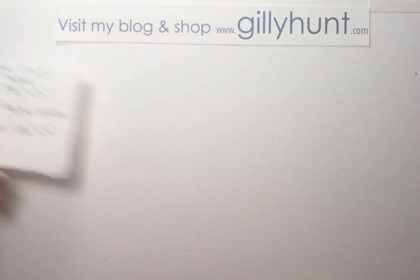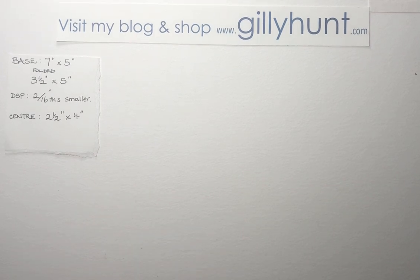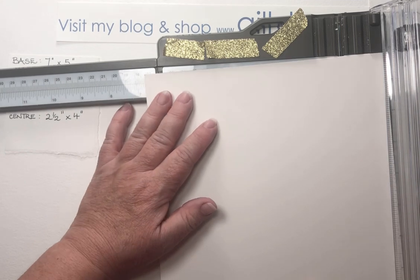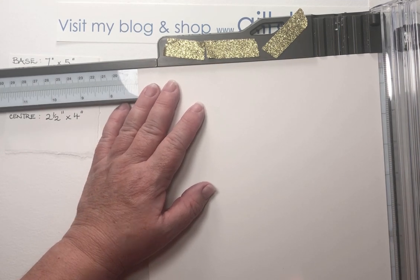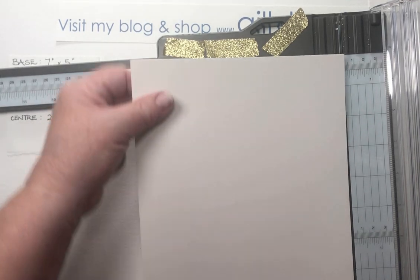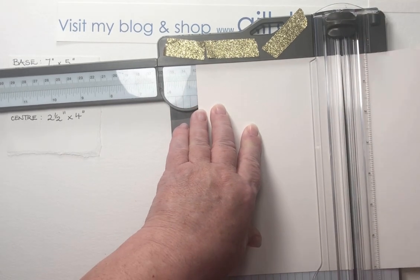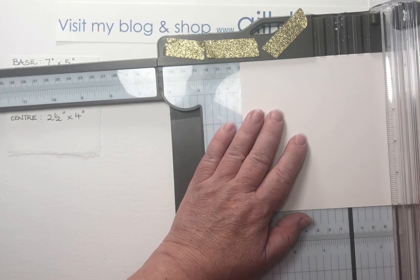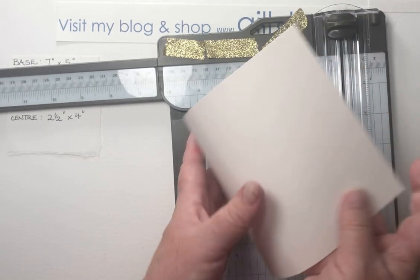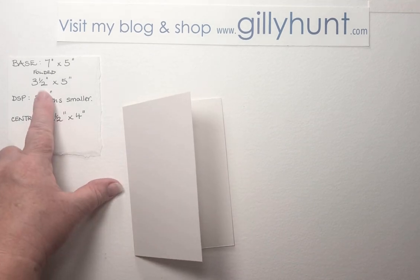First of all, we need a base and we're going to get our base, which is a seven by five. So I'm going to do my seven this way because I want some little strips for another project — that's going to give me a nice long strip. So seven by five. And we're going to take the scorer at three and a half. Remember it's the pale grey one for the scorer. And that means we now have a card which when folded is three and a half by five.